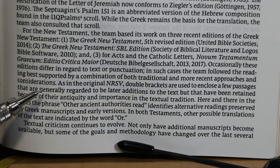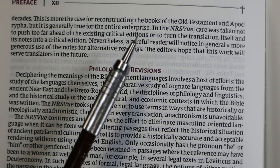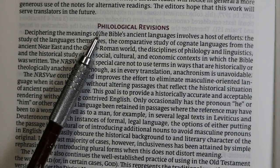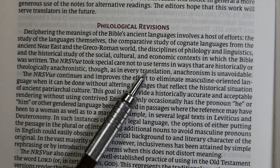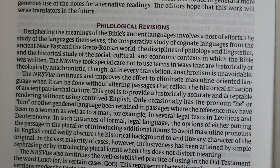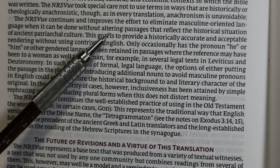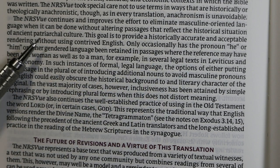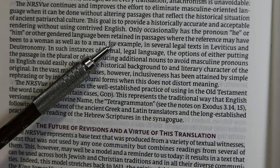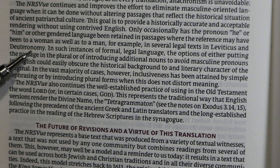Double brackets in the New Testament enclose passages generally regarded as later additions, retained because of their antiquity and importance. The preface notes a more generous use of notes and alternative readings. Under philological revisions, special care was taken not to use terms in historically or theologically anachronistic ways. The translation continues to eliminate masculine-oriented language where possible without altering passages that reflect the historical situation of ancient patriarchal culture.